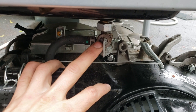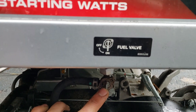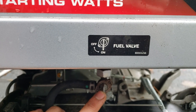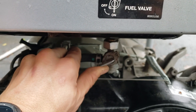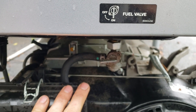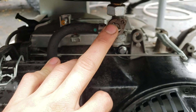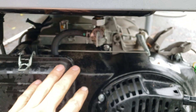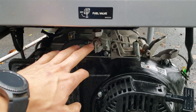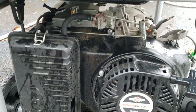Also, look under here and make sure your fuel cutoff is in the on position. There's a little diagram that says fuel on/off — right now the fuel is on. If it were in the off position and you tried to start the machine, nothing's going to happen because no fuel from the tank is getting to the carburetor. I've seen people sit there for hours trying to fix their machine when the fuel was simply cut off.